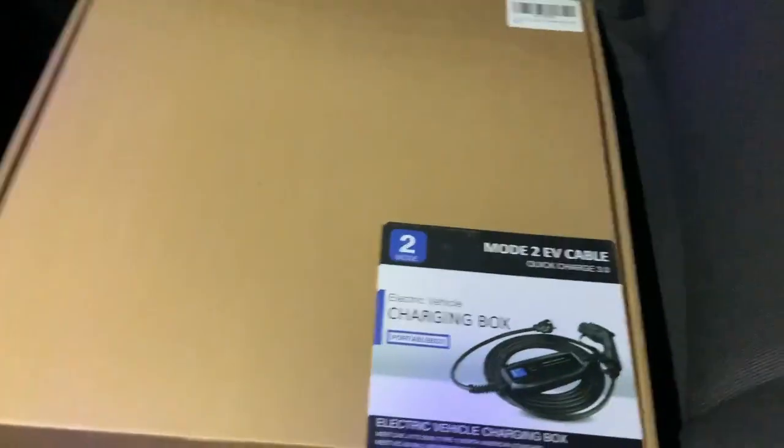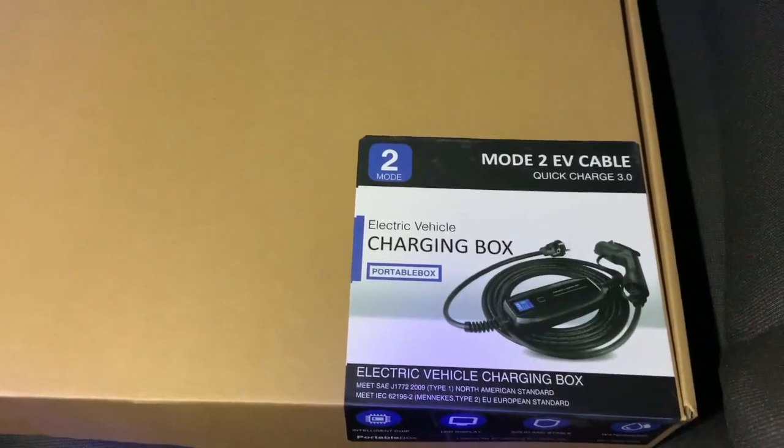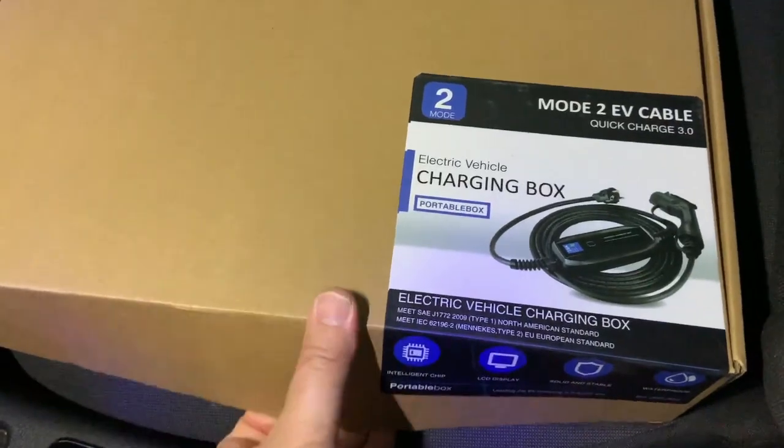I ordered it from AliExpress and was very surprised how cheap it is. Because they have a location in Germany, I didn't have to pay any taxes, and it arrived in an astonishing five days from Germany. The charger I'm talking about is this box here — let me open it.